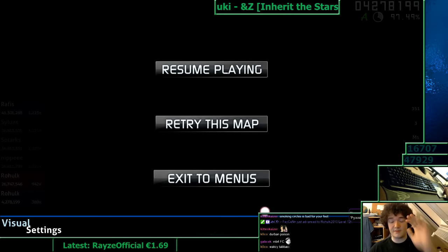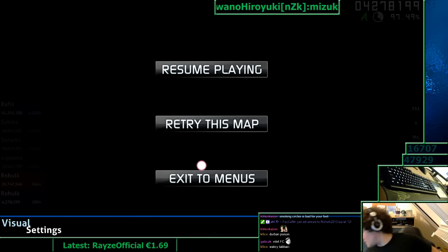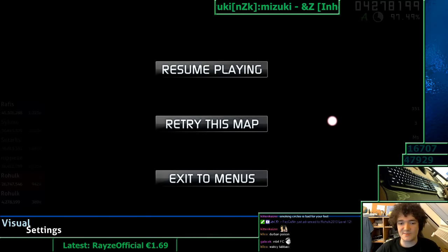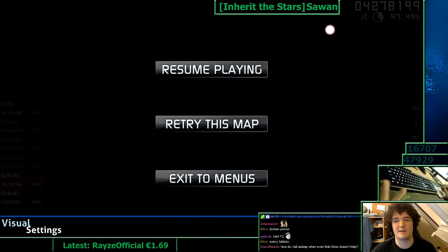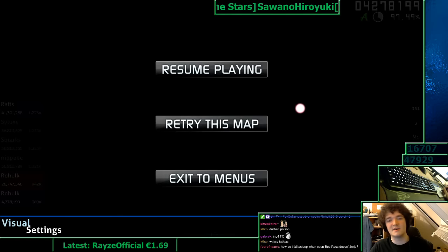The problem with focusing on rhythm sense and aim is that it requires very good reading — or at least good enough reading — for it not to affect how you play. As you've seen, I keep hitting too late most of the time. That's because my reading is not good enough to not think about while focusing on just rhythm sense and aim. That's why it was good in the beginning, but then it disappeared throughout the song — it's hard. The beginning is easy to read, then it becomes harder to read, so my reading isn't good enough.